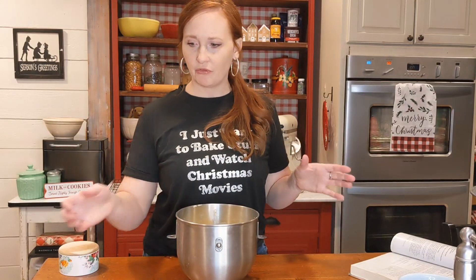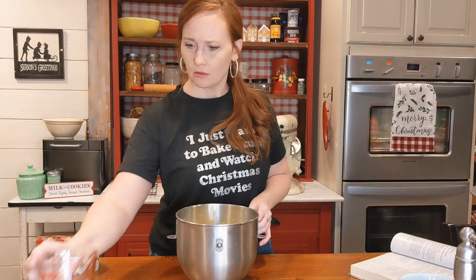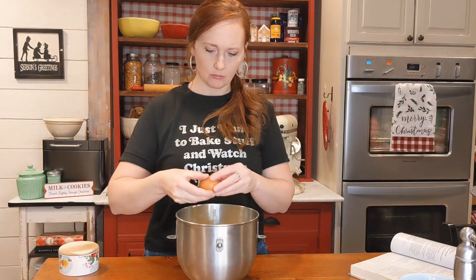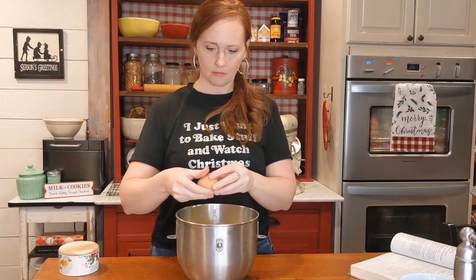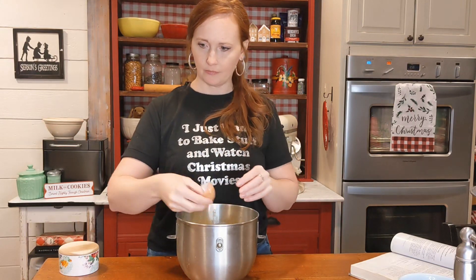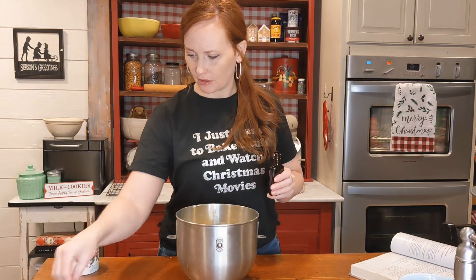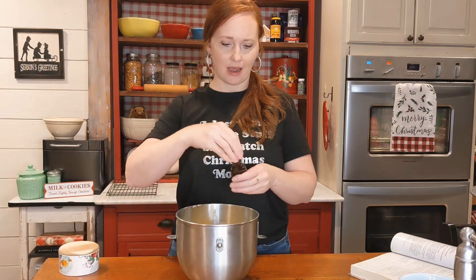Next we're going to add some of the wet ingredients. We'll take one cup of oil, two eggs — I'm going to be really brave and crack them right in, I don't always trust myself — and then we'll add one teaspoon of vanilla. You can also add almond just to add a little bit of a different flavor, but I've always stuck with vanilla. It's my favorite.